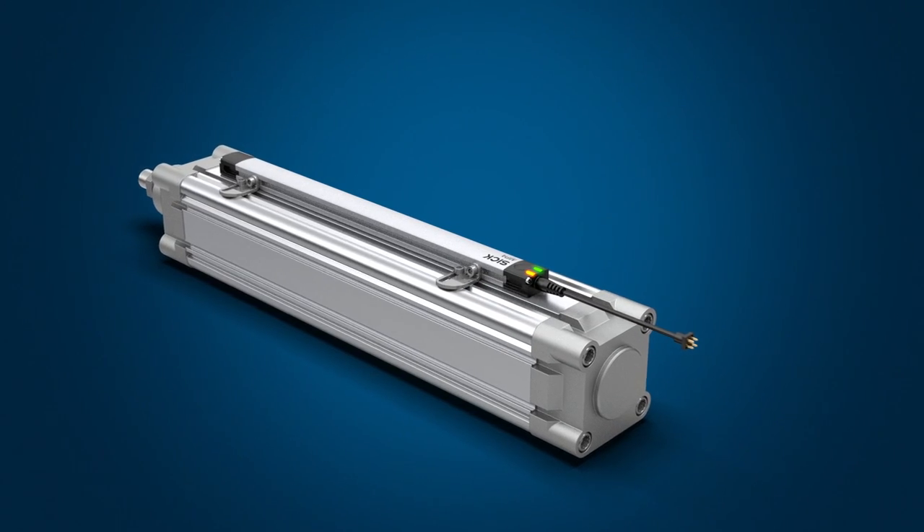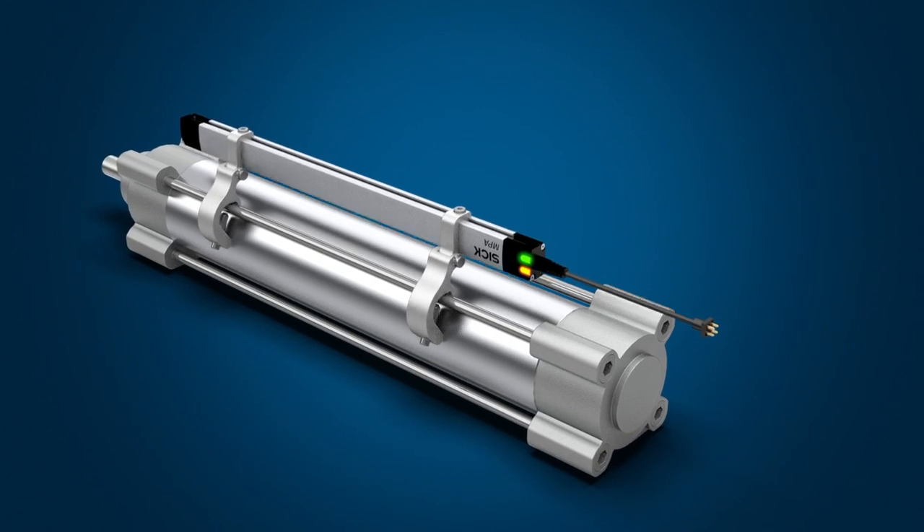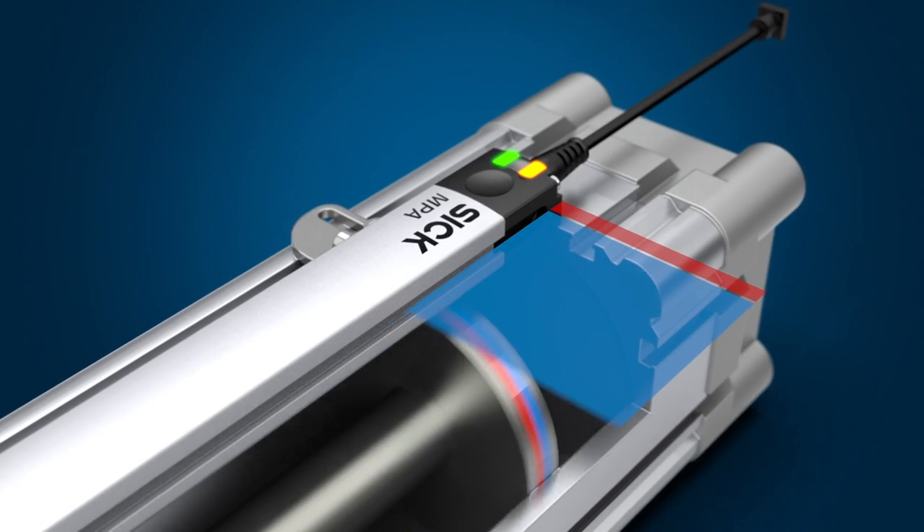Matching mounting adapters for different cylinder types are quick and easy to install. Each piston stroke is captured in its entirety thanks to minimal blind zones.